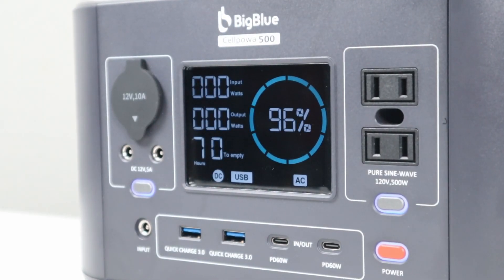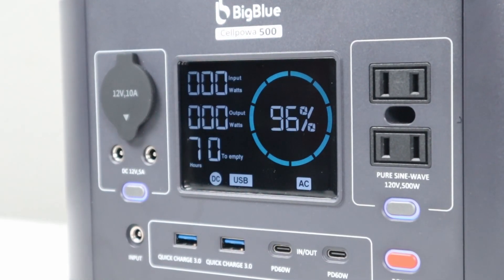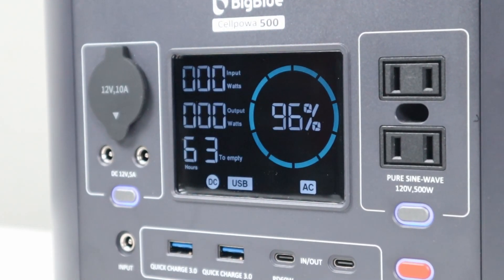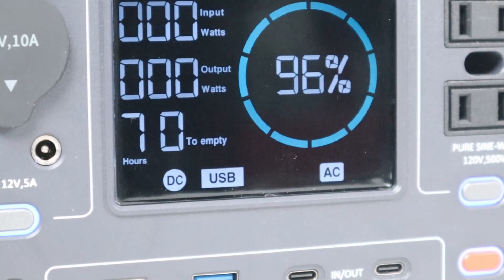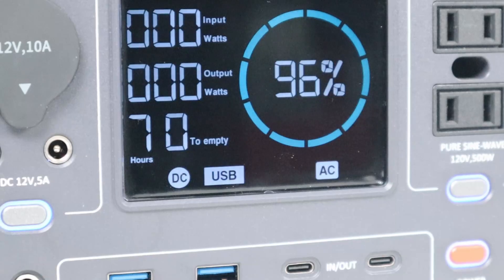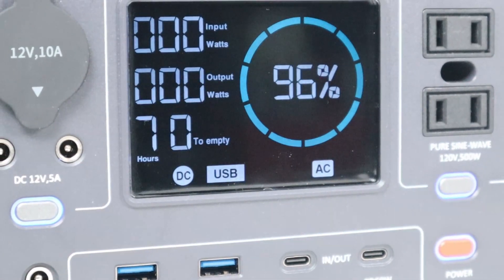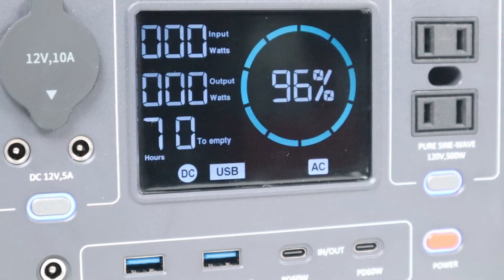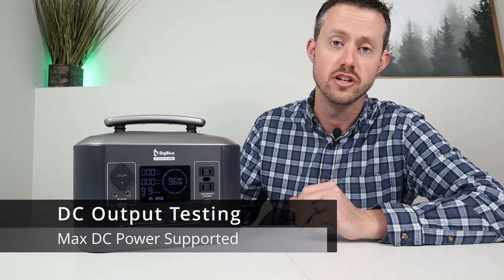I really like the display on this power station. You get an input wattage, an output wattage, and a nice blue ring that gives you a quick glance at battery capacity. Inside that you get an actual percentage. At the bottom you get a time till empty — currently estimating 70 hours — and a time till full when charging, plus DC, USB, and AC inverter status icons.